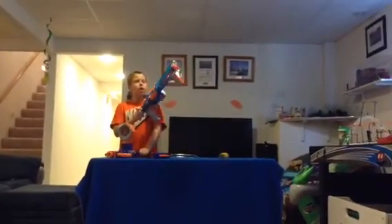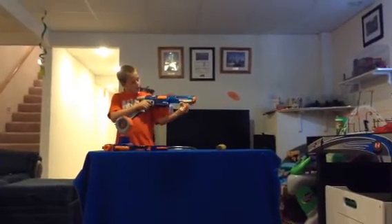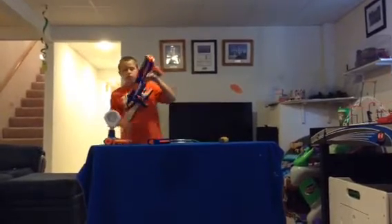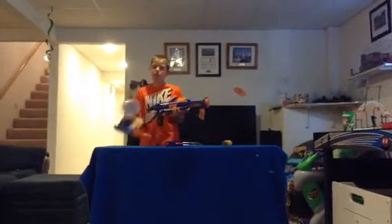The blue Rampage is our winner with the highest distance at 49 feet. I highly recommend getting this blaster. The difference between the two is that this one feels a little softer when you cock it, and this one feels a lot harder — that's probably because this is the original Rampage and this is the remake of the Rampage.